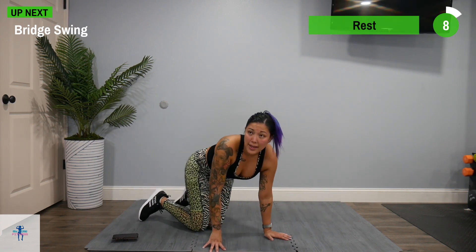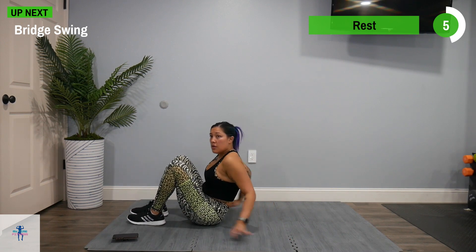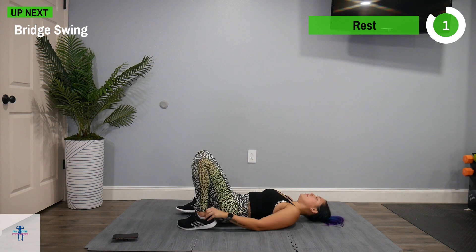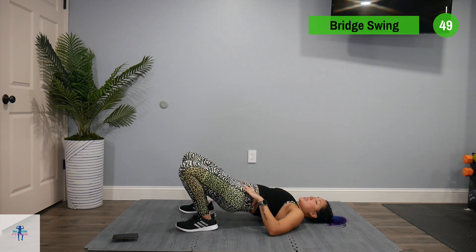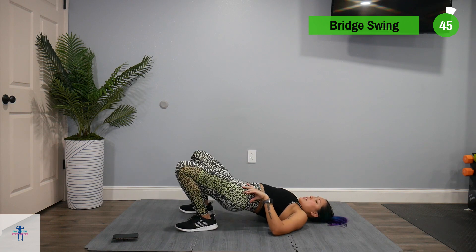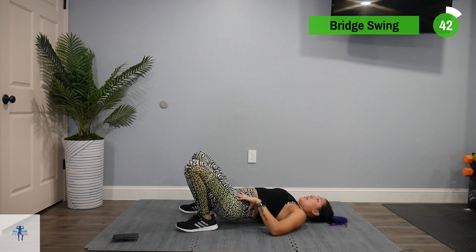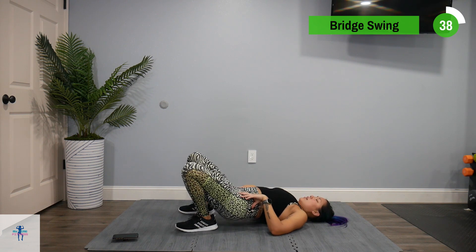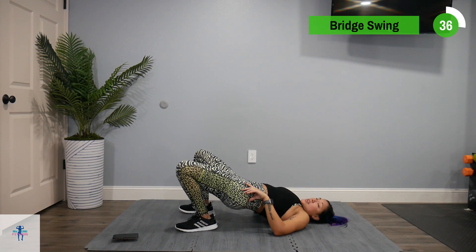We're going to turn back around to that bridge. This time we're going to swing up, back down, and swing to that other side. Don't rest those glutes on the ground unless you need to. We're going to get to the other side and squeeze.